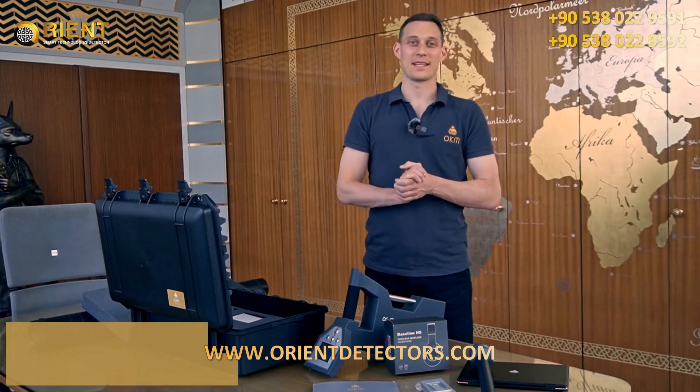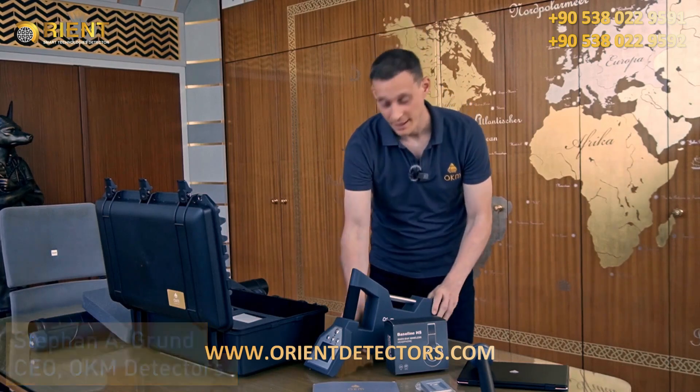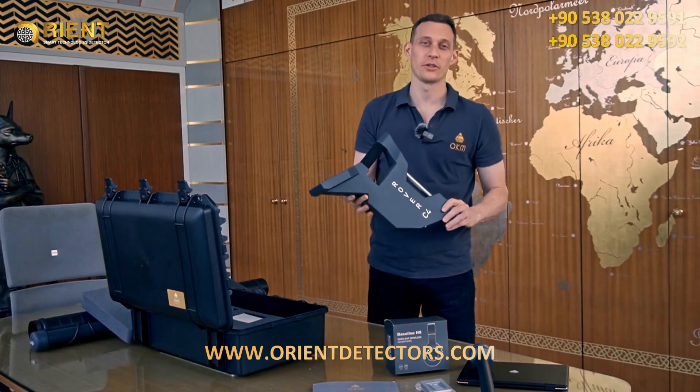Hello and welcome to OKM Detectors. My name is Stefan and today I invite you on a treasure hunt with the OKM Rover C4.